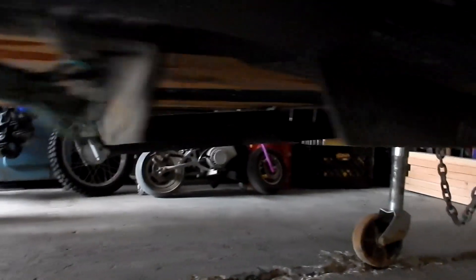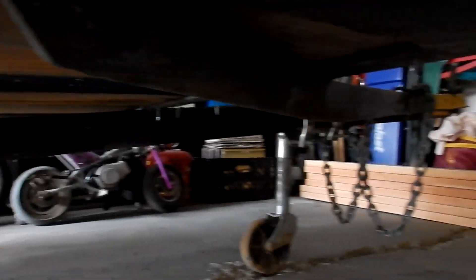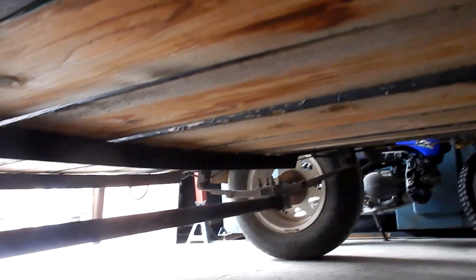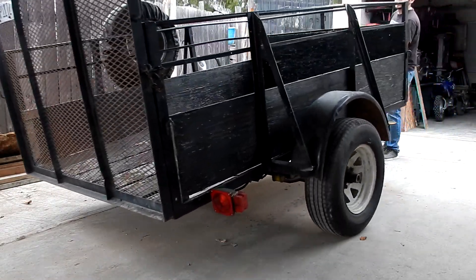As you can see here, the frame is bent. I did not do this — whoever owned this trailer before me overloaded it and damaged the frame. Luckily, nothing too bad that I can't fix, but it is something that I need to fix.